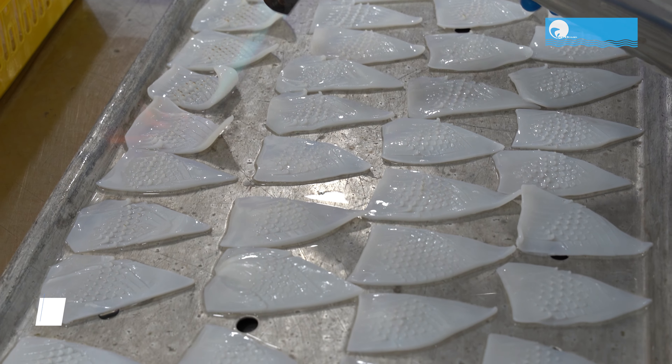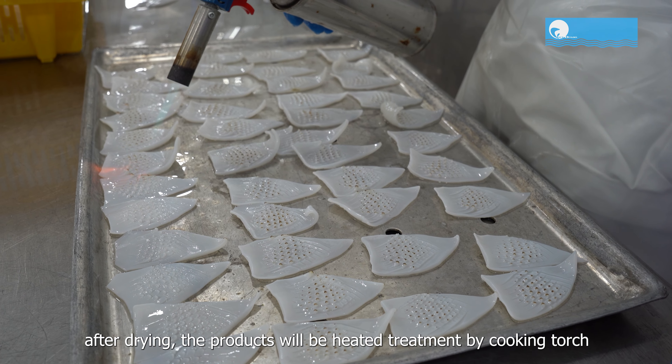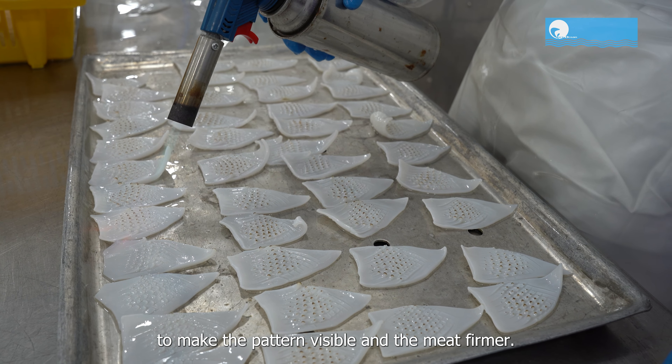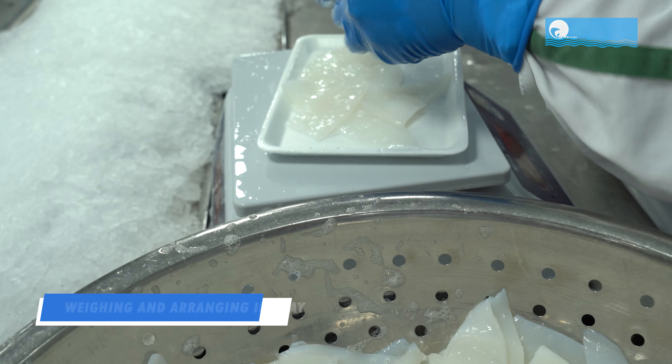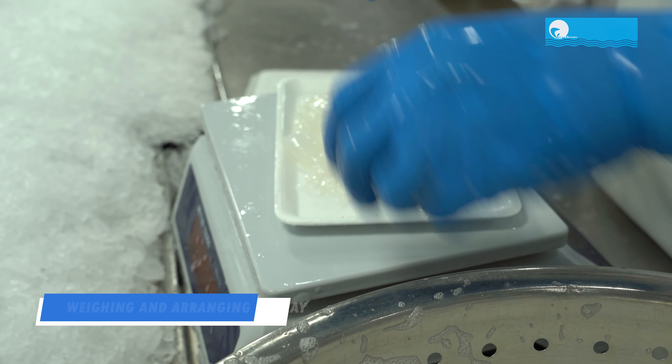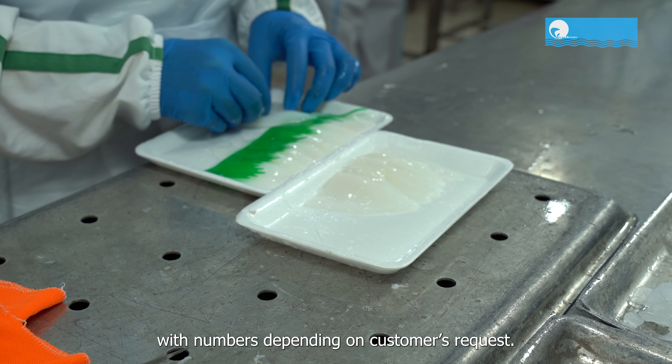For roasted products, after drying, the products will be heat-treated by cooking torch to make the pattern visible and the meat warmer. The products are then divided into trays, with numbers depending on the customer's request.